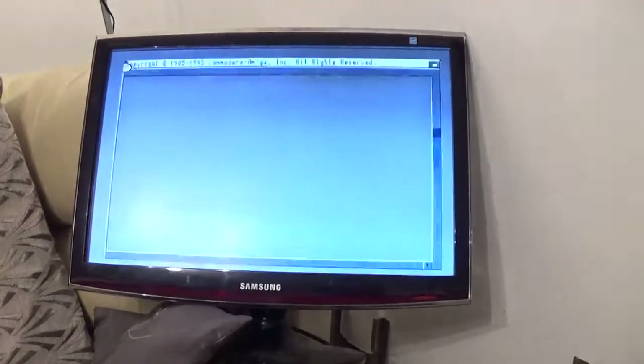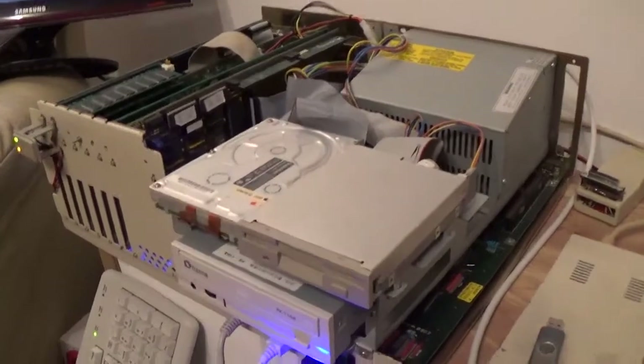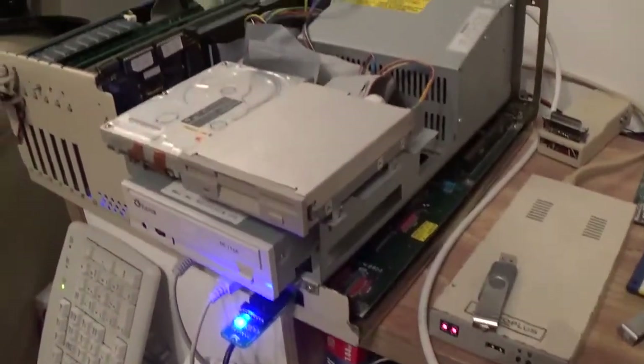However, I've just discovered something. That's booted from hard drive. How may you ask is this miracle possible?